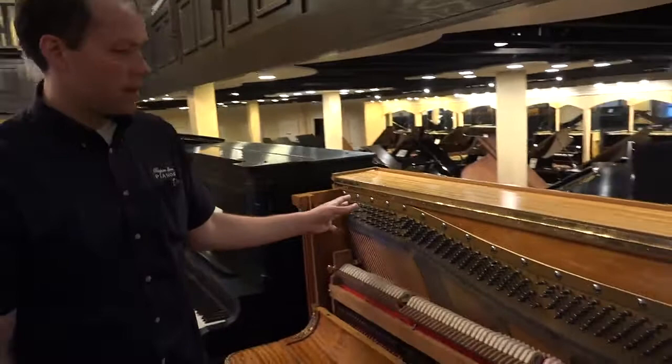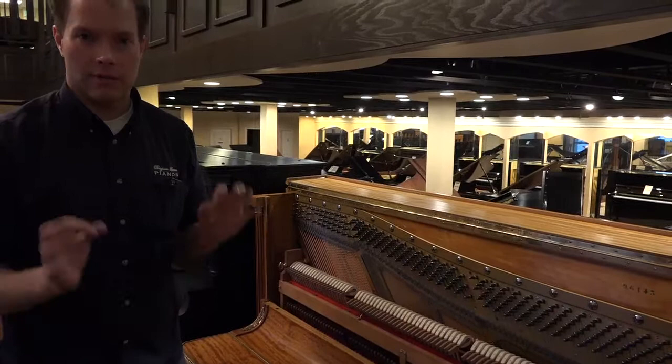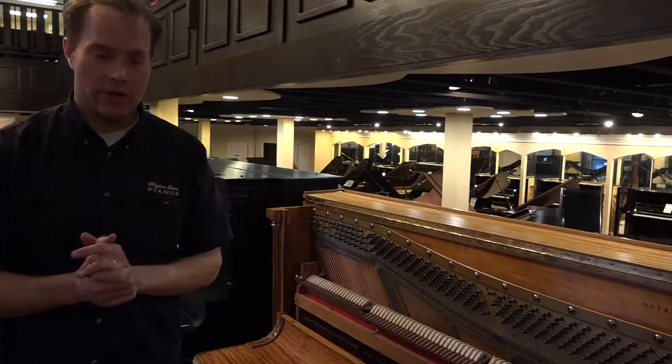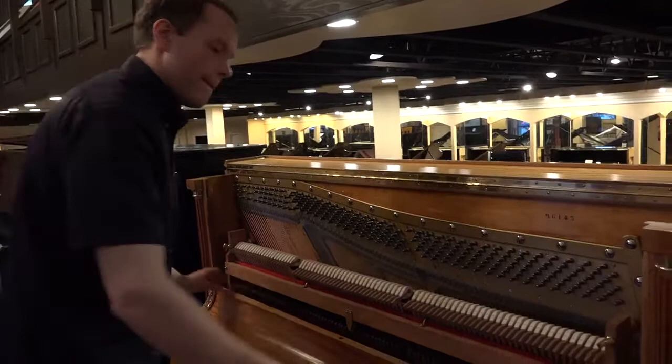Beautiful job — everything lining up. And I actually went through and did a pitch raise on this piano after the restringing, and the restringing is perfect. The torque is exactly where I like to see it — about between a hundred and a hundred and twenty pounds of torque — which is important for longevity. And so it's consistent across all two hundred and twenty or so pins.